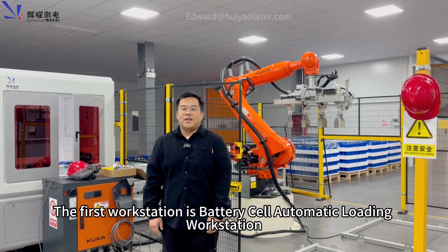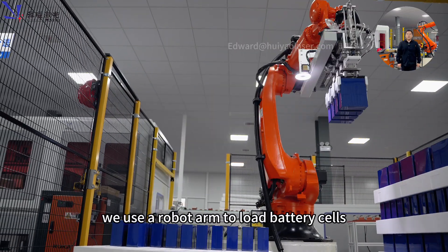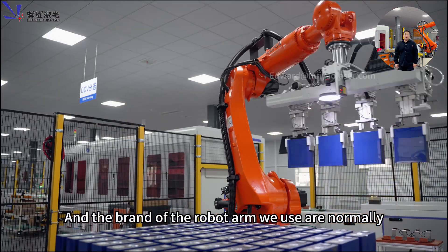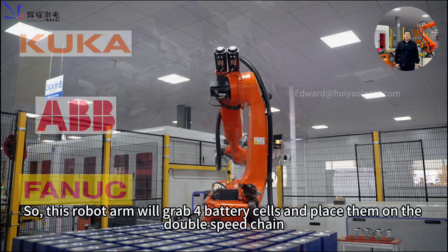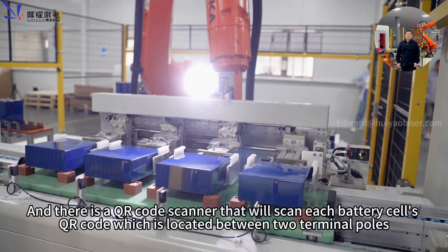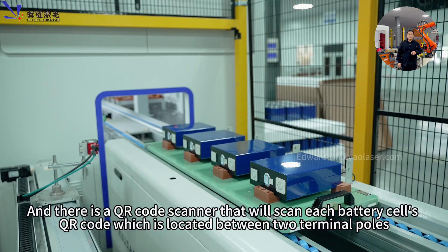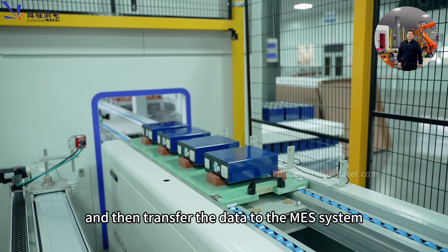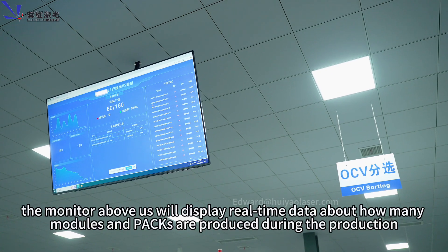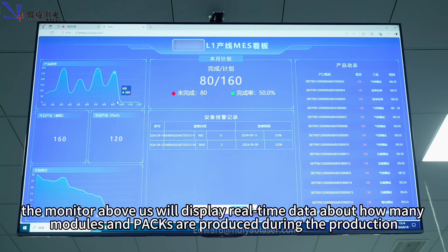The first workstation is the battery cell automatic loading workstation. We use a robot arm to load battery cells — the robot arm brands we use are normally KUKA, ABB, or FANUC. The robot arm will grab four battery cells and place them on a double-switching conveyor. There is a QR code scanner that will scan each battery's QR code, located between the two terminal poles, and transfer the data to the MES system. The monitor above will display real-time data about how many modules and packs are produced during production.